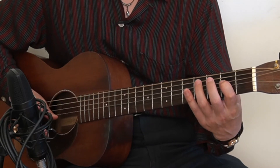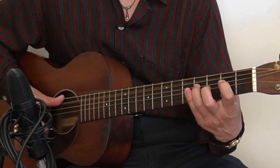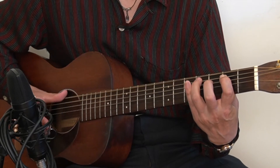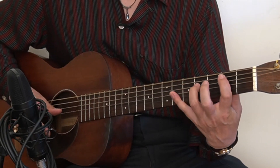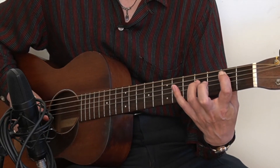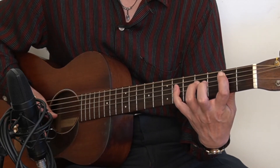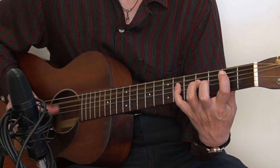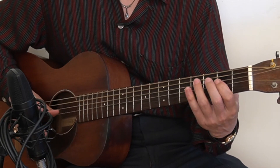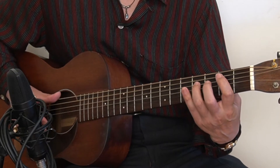Then I'm going to the A chord again, and back to E again. Now it's the B7 chord — index finger on the 2nd fret A string, ring finger on the 4th fret D string, and the pinky will go to the 6th fret D string. And back to the A chord, 2nd fret and 4th fret back and forth, and last E7 chord.